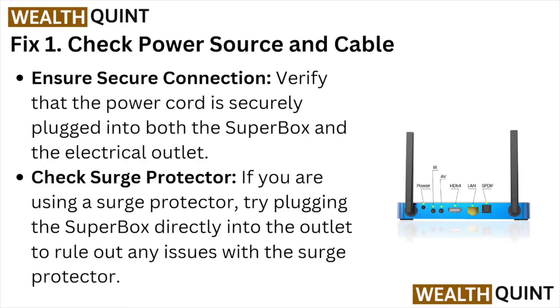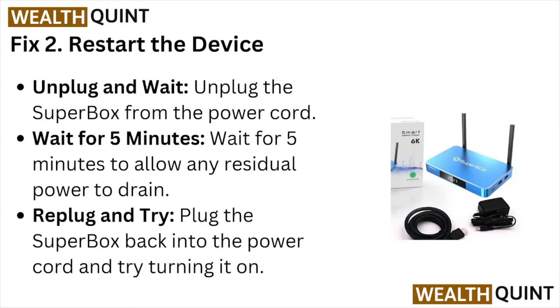Check the surge protector. If you are using a surge protector, try plugging the Super Box directly into the outlet to rule out any issues with the surge protector.